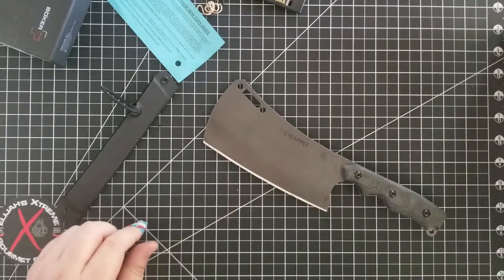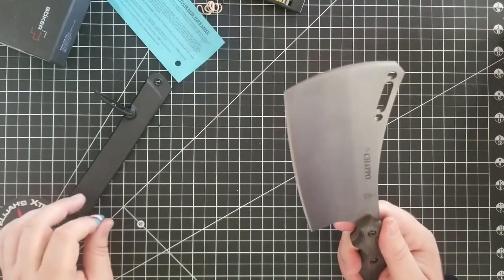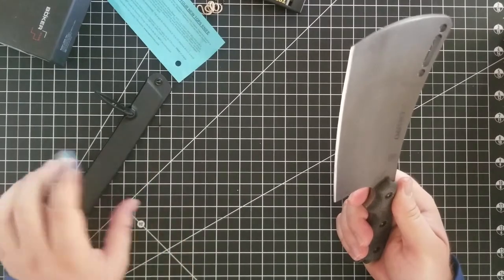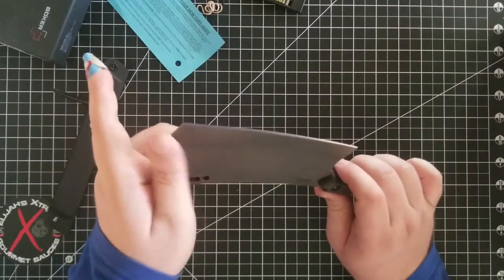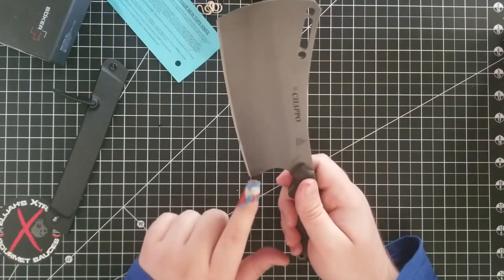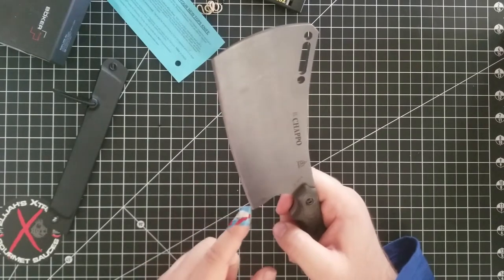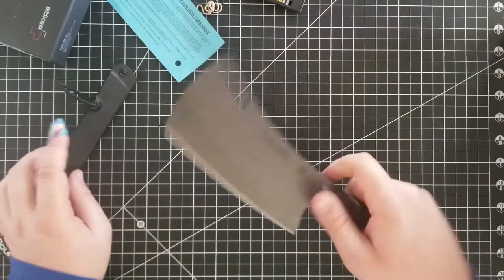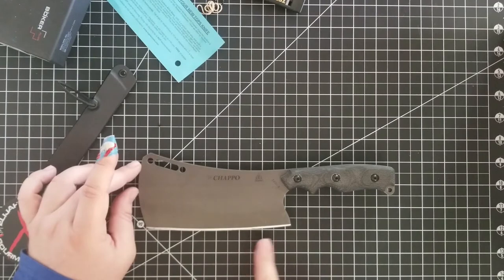As you can tell, outside of the package this bad boy is sharp. Anyway, obviously if it could slice a finger it'll slice your brisket. One thing I noticed is they had an older model where back here they had a different kind of thing — just a chunk of metal — but they got rid of it and now it's just completely blade. The cutting edge I believe is almost six inches — one, two, three, four, five, six. Oh, over six.